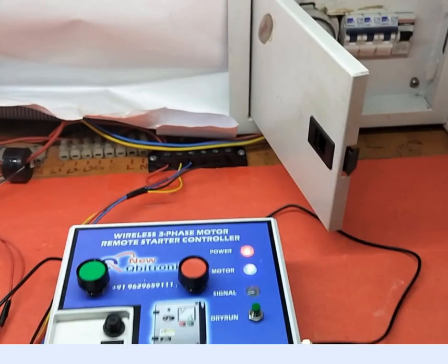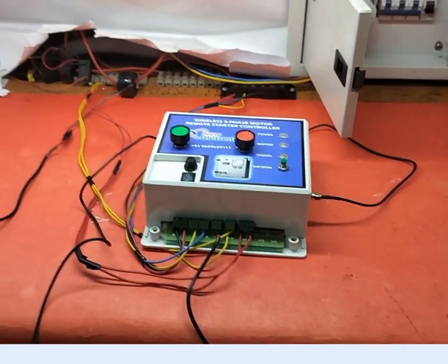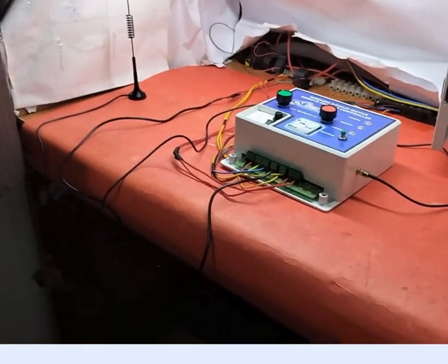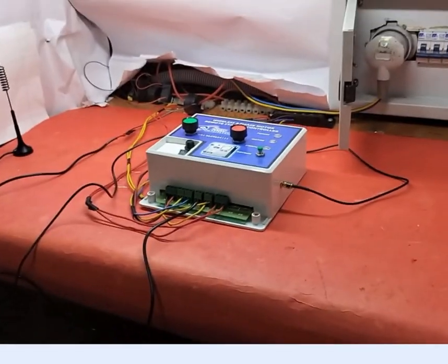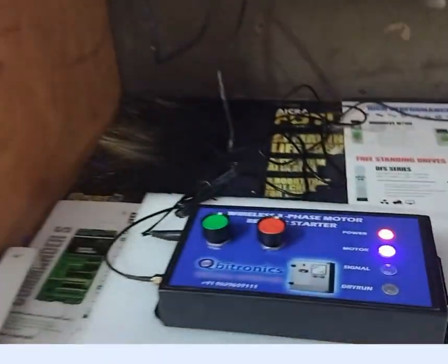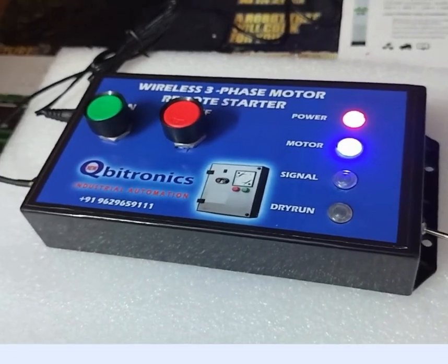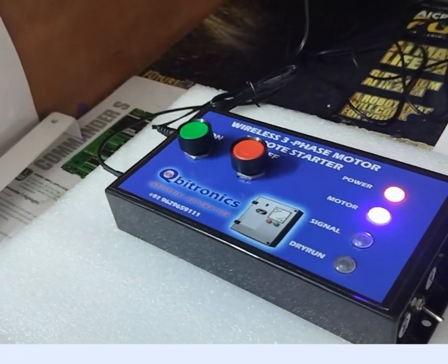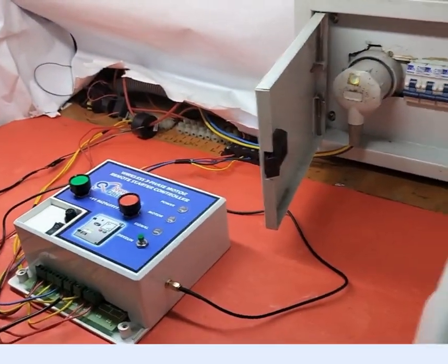Now I am going to power off this 3-phase. Motor is off, and the remote side power is totally off. It will sense for up to 40 seconds whether the signal is coming or not, and automatically it will sense the power of the remote starter.